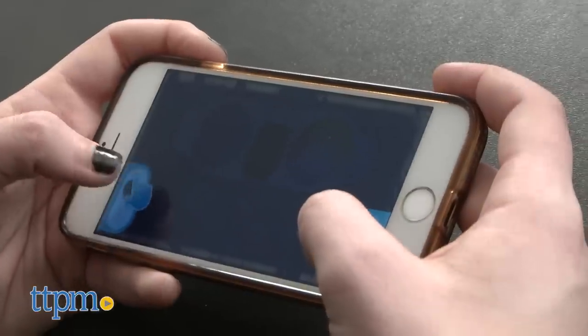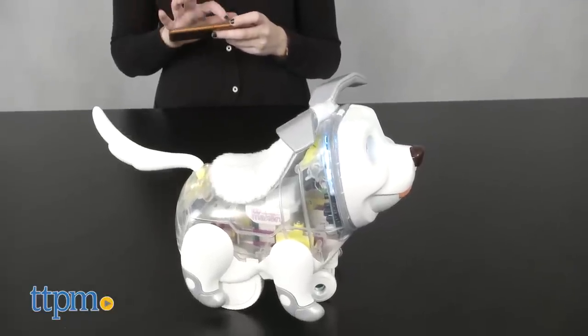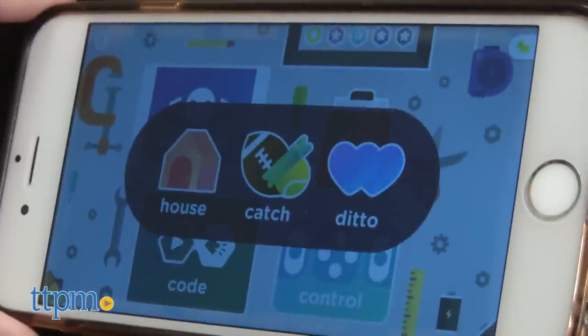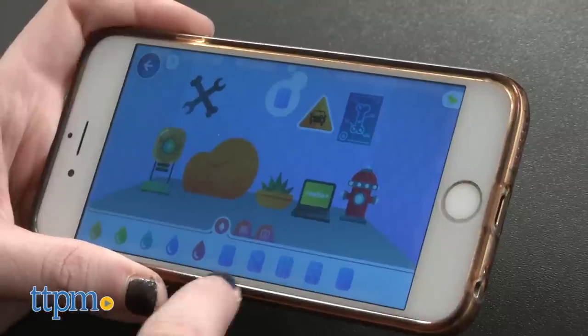In the controller activity, kids can operate their pup using their smart device kind of like they would a remote control, allowing them to move their pup and control its actions in real time. And lastly, there is the playtime activity section, which actually features three in-app activities for kids to do, perhaps on the go when they can't bring along their pup.